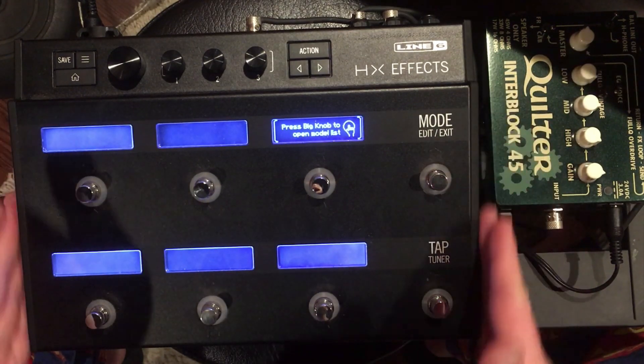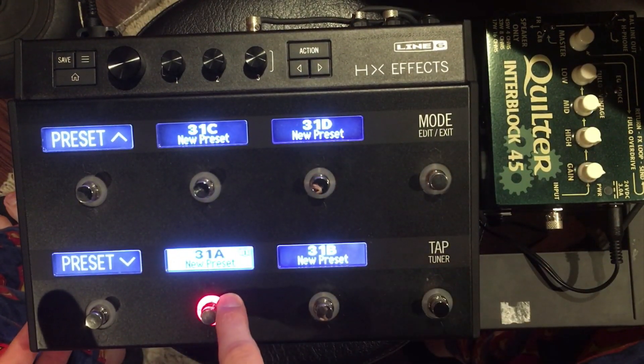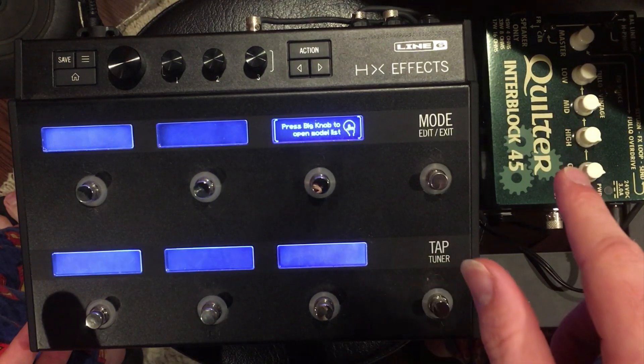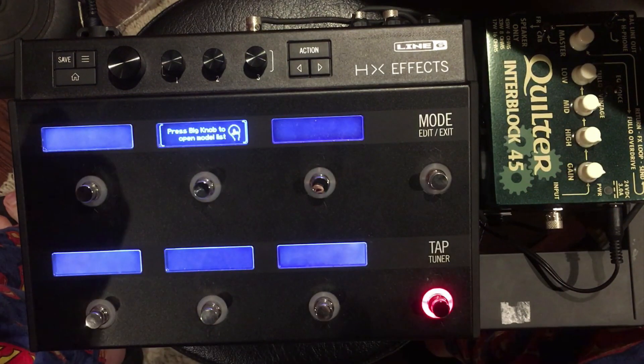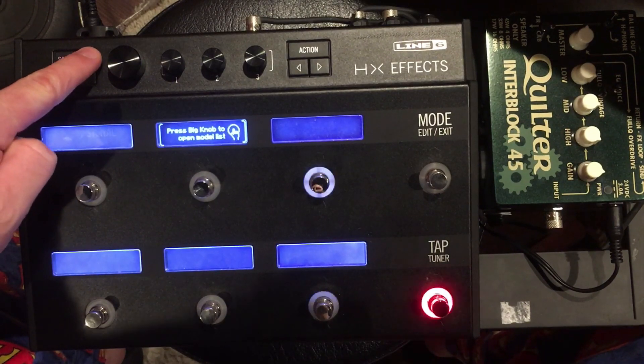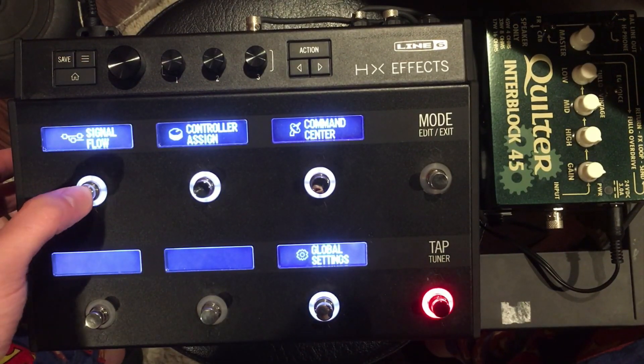So this is a blank preset — I'm in preset 31A. I'm going to click the mode button and we have everything blank. You want to choose the three lines up in the top right-hand corner and go to signal flow.